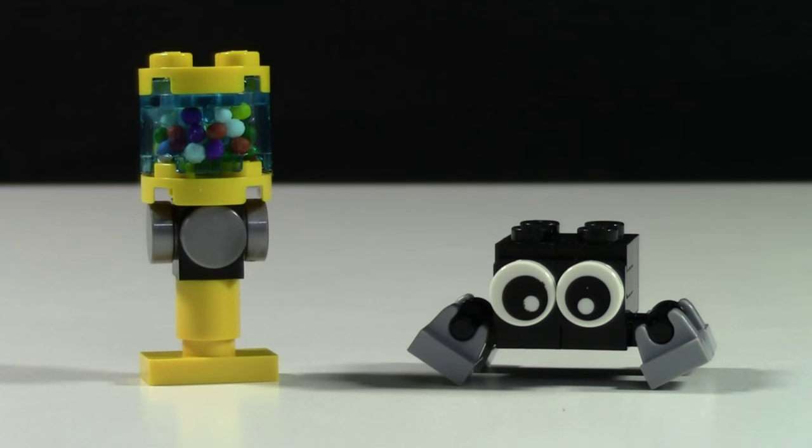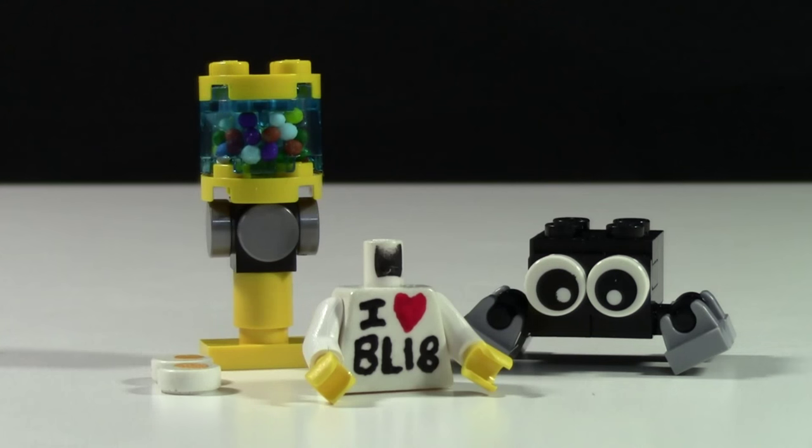Both these products will include the custom BrickLover18 packaging, which is in like a little poly bag with a nice cover on the front. Thanks so much for watching the reveal of all these brand new Lego customs. They're all available on my BrickLink store now, which is bricklink.bricklover18.com, or you can just visit my website bricklover18.com and get the link there. Before you go, don't forget to check the cards to see all my other Lego related videos. Thanks everybody for watching and I hope you enjoy these customs.